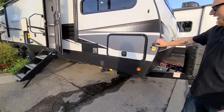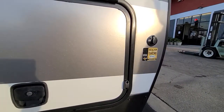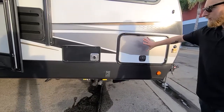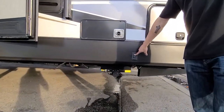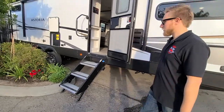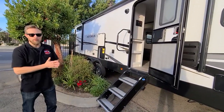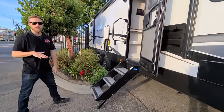As we walk around the side here, there's a little plug for a portable solar panel — it'll give you a trickle charge to keep your batteries charged up. There's a little storage compartment, power stabilizer jacks so you don't need to manually crank anything to stabilize your trailer. And solid surface steps when you walk in, so very easy walking in and out with no flexing or moving.